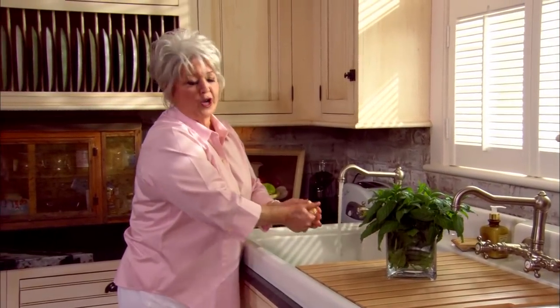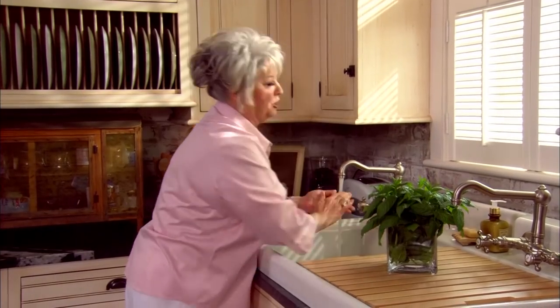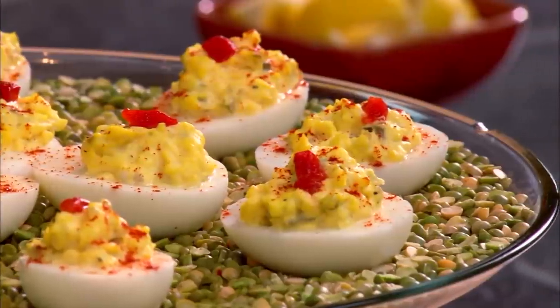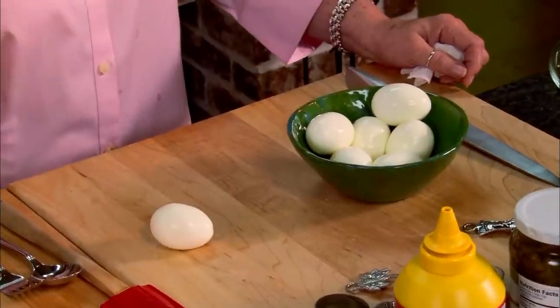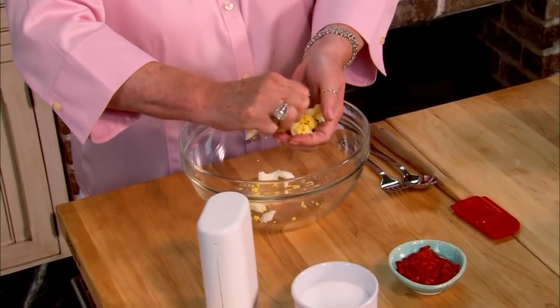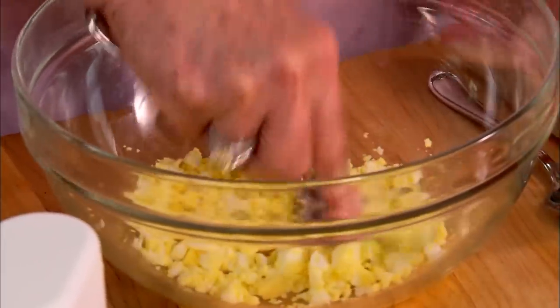Then we're gonna move on to another food that we just love down here — a southern deviled egg. I can't stand a skimpy deviled egg, so to ensure I always have plenty of filling, I boil me off one extra egg. Then I take that egg and mash him up as fine as I can get him using a fork so that no one will see the white in our deviled eggs.